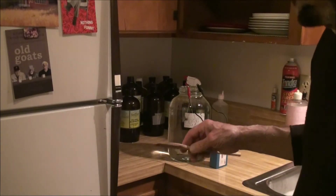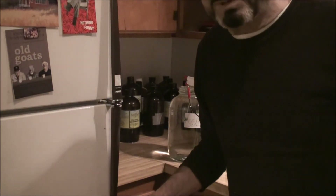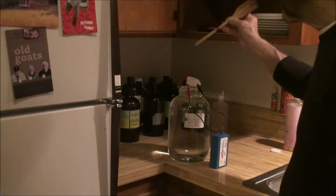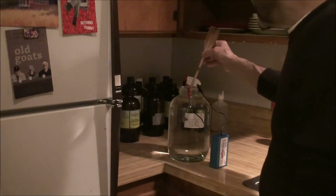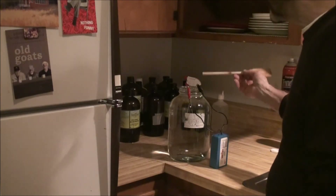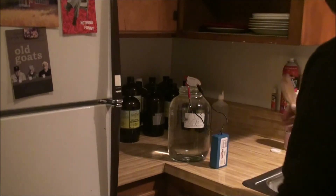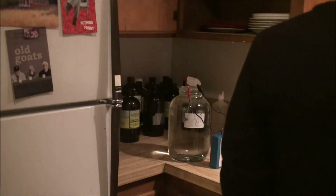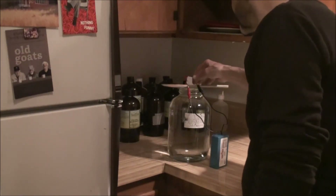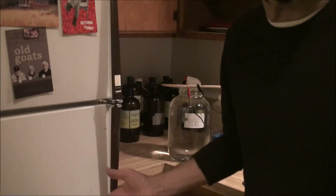That will last you at least six to eight months. Keep it at room temperature in the cupboard, and never touch it with metal. That's how to make colloidal silver water. In 40 minutes I will have a cloudy batch of colloidal silver water. I'll put that right there because I'm going to come back and stir it every now and then. That's all there is to it.